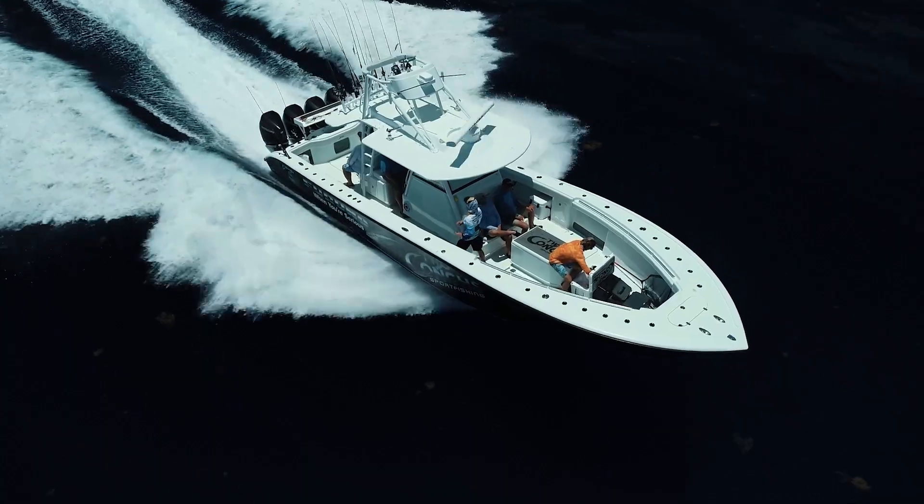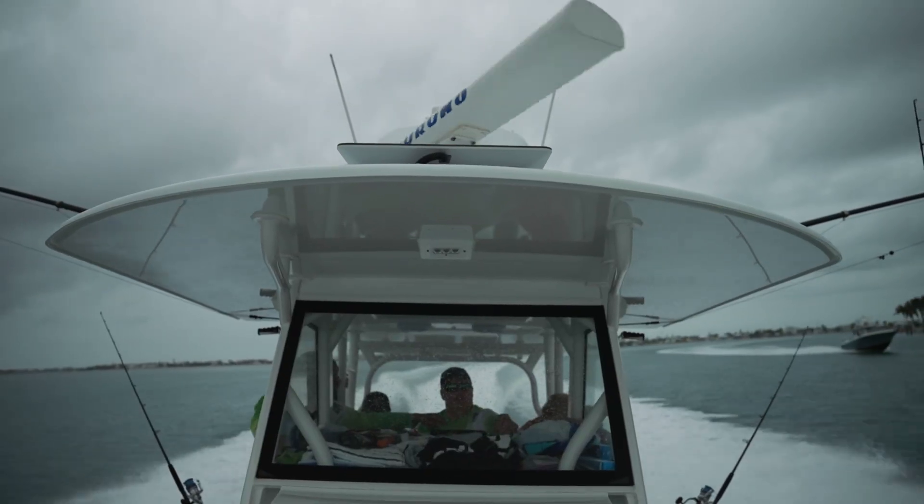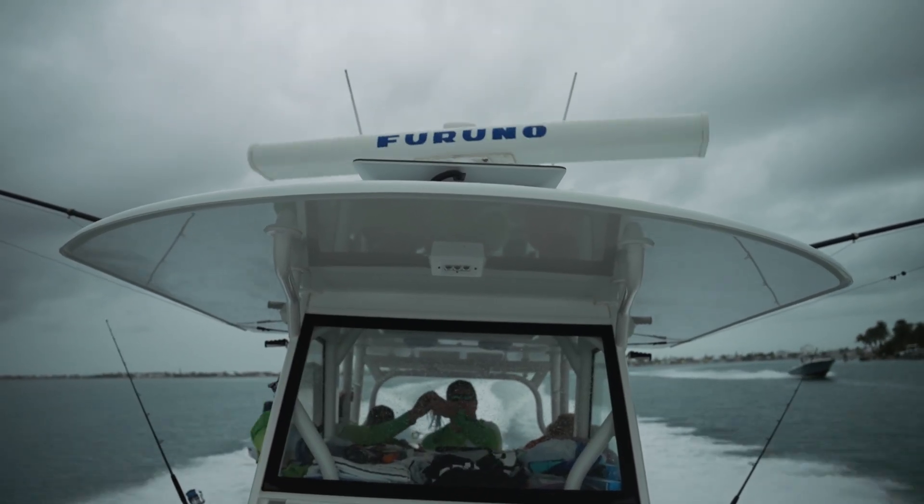So what we're going to do is we're going to go over the TZ Touch 3 and we're going to show you how to set that bearing alignment.